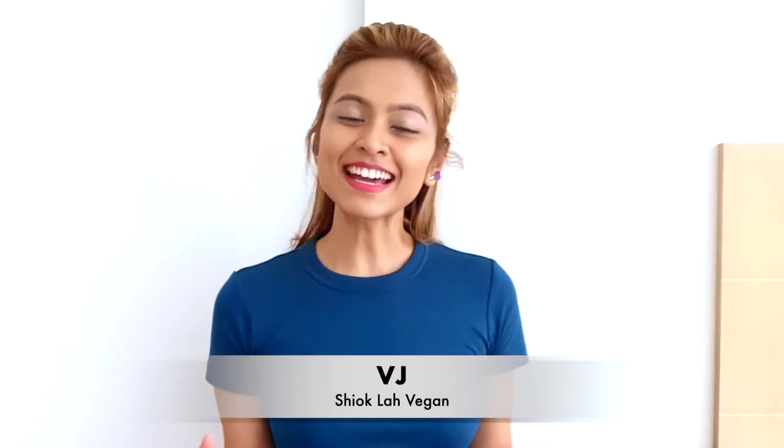Hey guys, welcome to Show Club Vegan. My name is Vijay. Today I'll be doing a snack that's considered by some to be healthy, but to others it may not be. But to me, as long as it's not store-bought, I think it's all right — not too bad, it's healthy. So today I'll be doing a granola bar. Let's get into it.